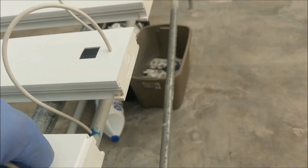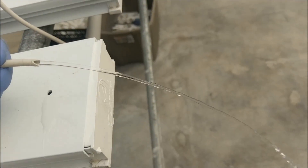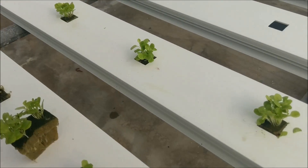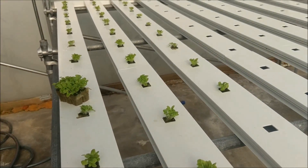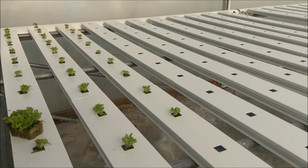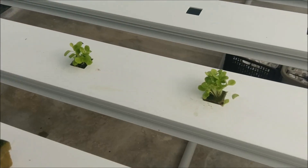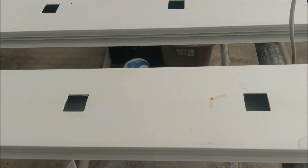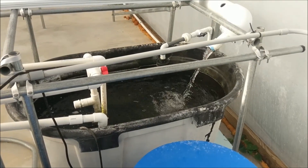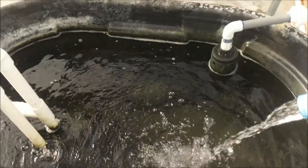It feeds up through the piping, single drip. Sets in there with delicious nutrients — and that's the NFT system. Here's the reservoir.